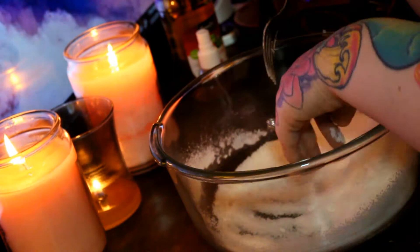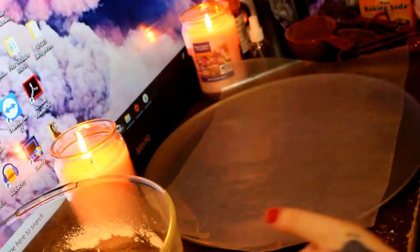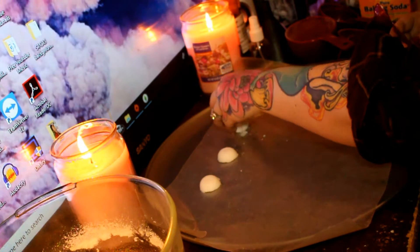Keep mixing until your spritz bottle is empty and you have sort of a damp sand texture. Take your tablespoon measurer and scoop the mixture into it. Pack it in tightly and then slap these bad boys onto a flat surface with wax paper on it. Don't worry if things get a little messy — just pack it back up and redo it and you'll be all set.